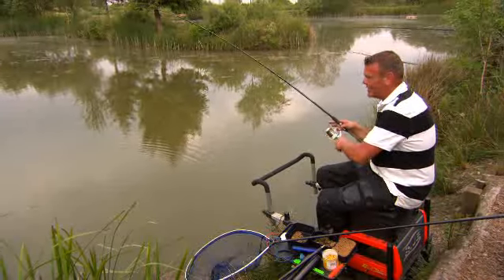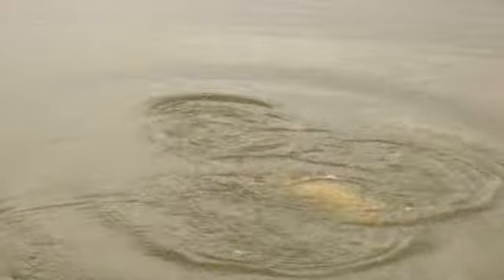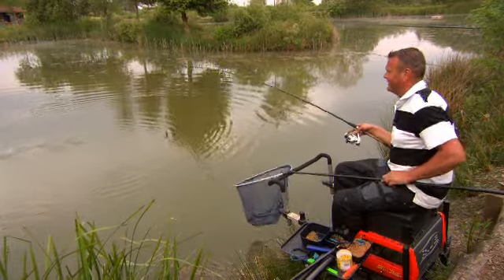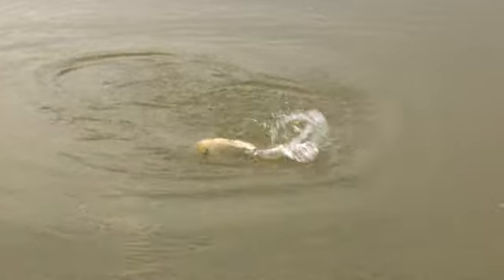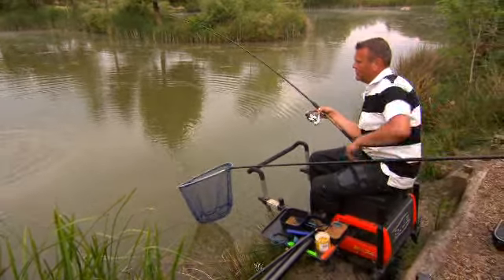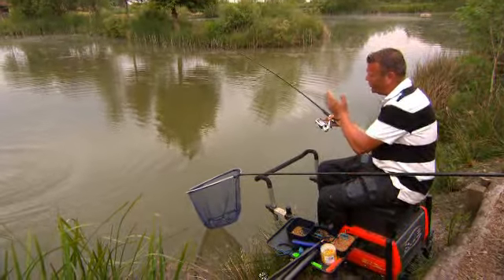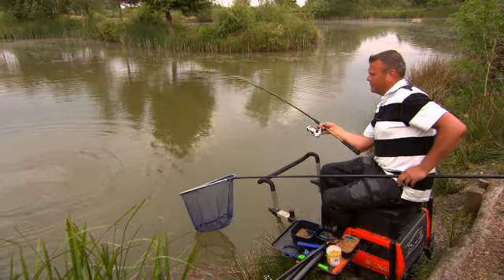Right, it's worked at long last. We've chucked it near the bank and the feeder's just ripped round — a nice white koi. It's really going for it. Oh look at it, it's a beautiful fish as well. I think the method's worked because it's got late in the day and the fish are going up the bank, and I've cast it right up the side of the bank and this carp's just come looking for some grub and he's found it.